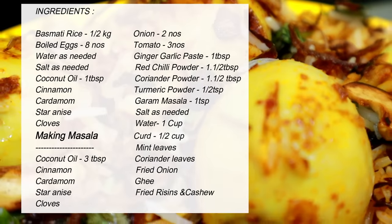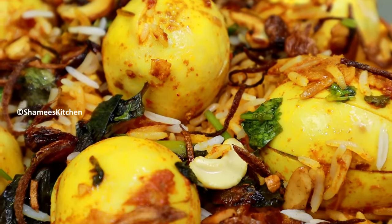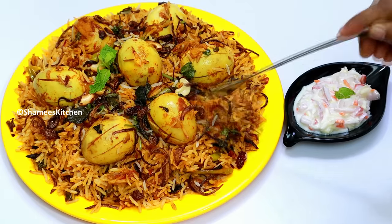At this time, the rice is good. It is good for the rice.